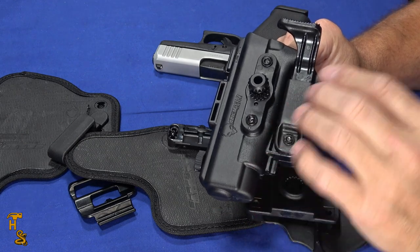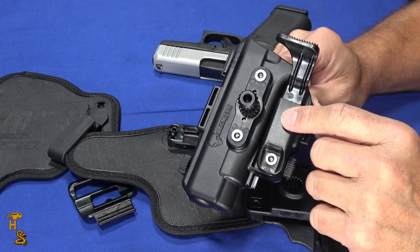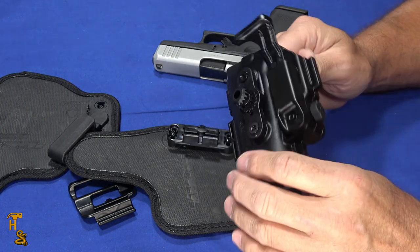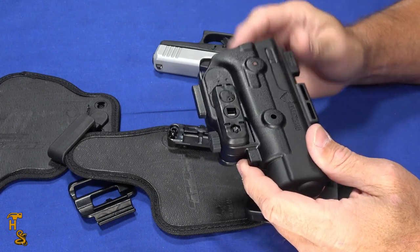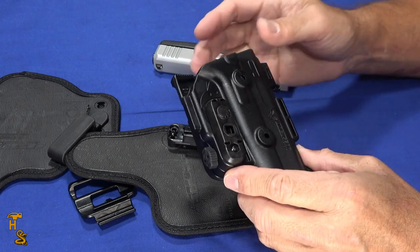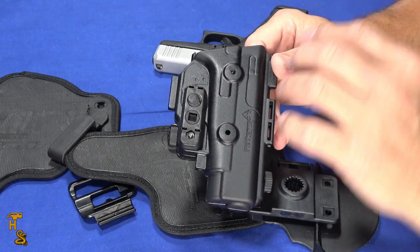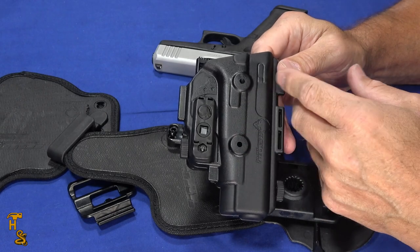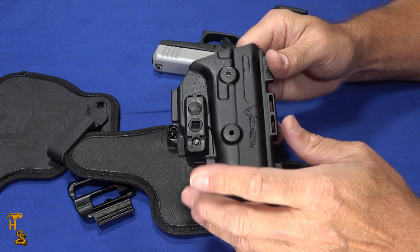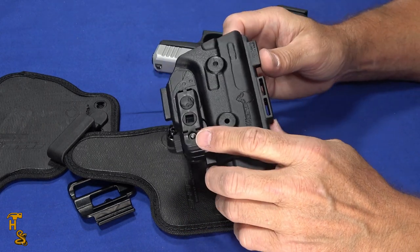In another video, they also sent us additional rigs — a chest rig and some other things outside this kit. You'd use these same shells in some cases; in other cases it comes with its own grip. I've got one set up for a Glock 29 for hunting, which I could also use for concealed carry or outside-the-waistband carry. So there's a lot of interchangeability — you buy the kit, then just buy the shells for the different guns and carry positions you want, and you don't end up with a drawer full of holsters.